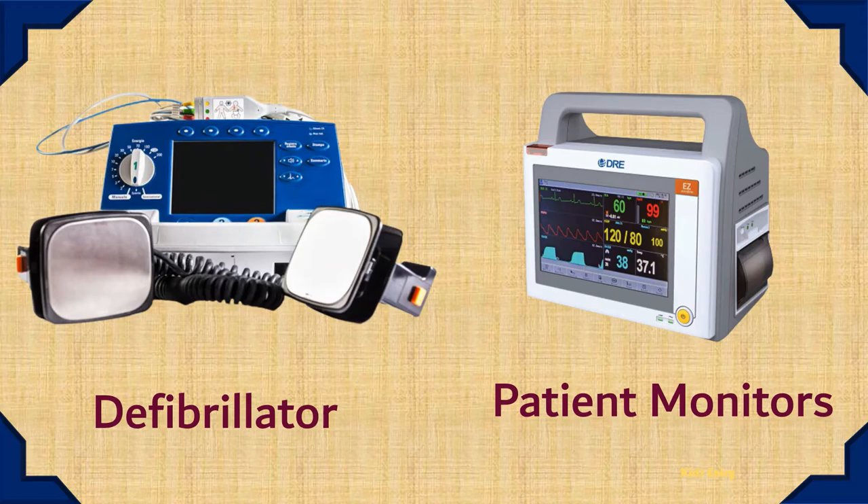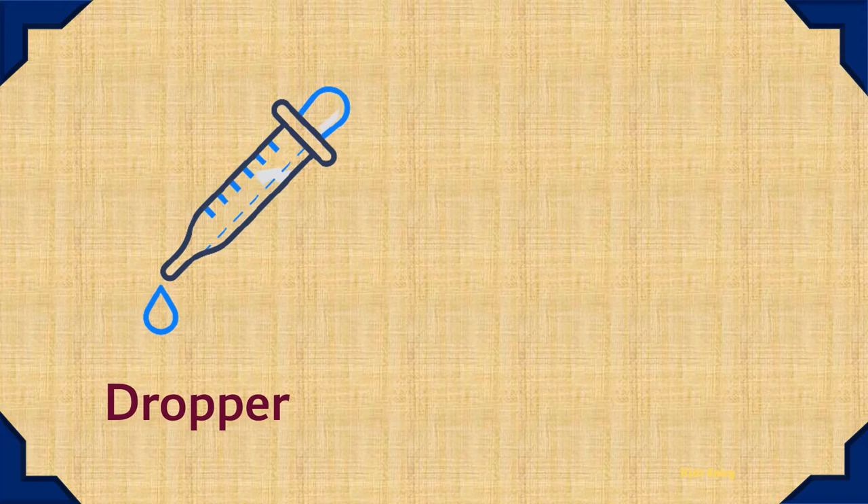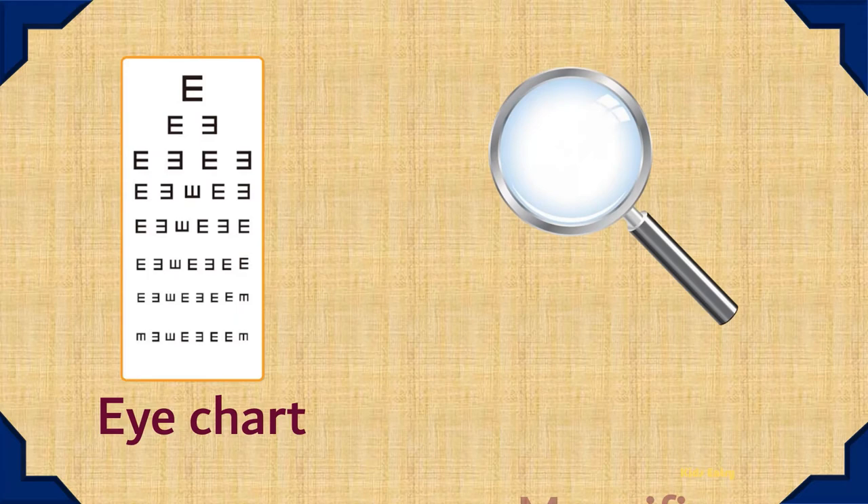Patient Monitor. Dropper. Torch. Eye Chart. Magnifier.